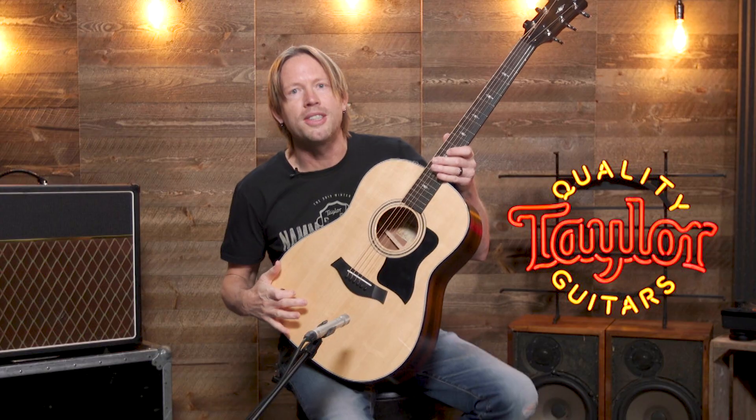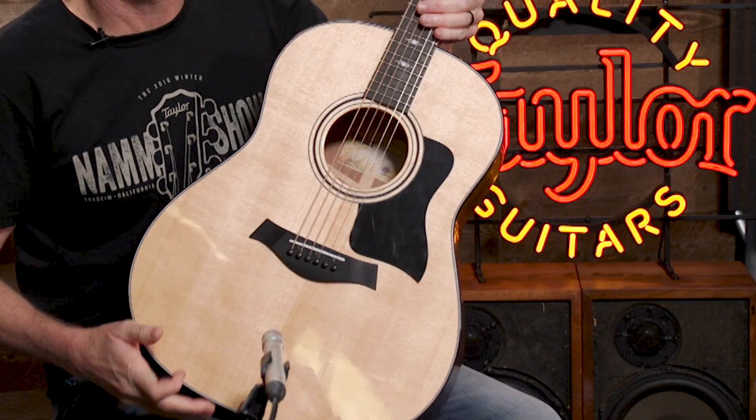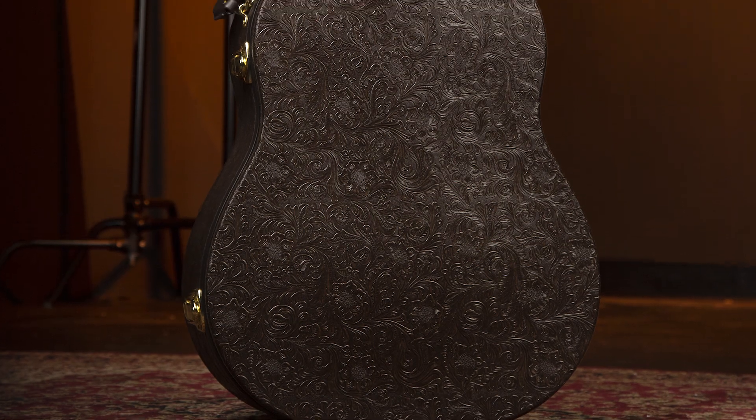What I have here is our 317. It features a Sapele back and sides with a Sitka spruce top, and it comes with no cutaway, no armrest, but it does come with our new case, which comes in a western floral pattern that looks like tooled leather. It's super cool.